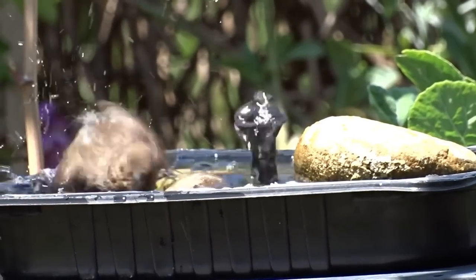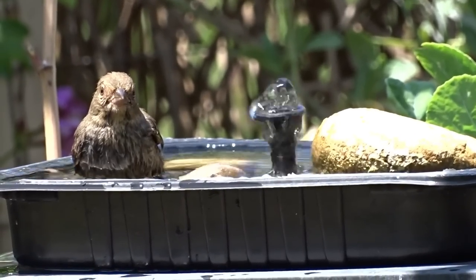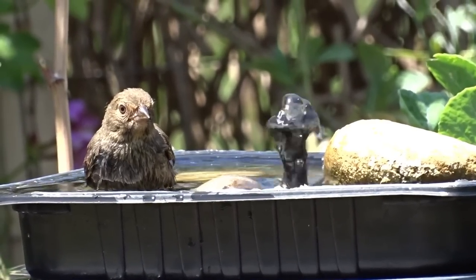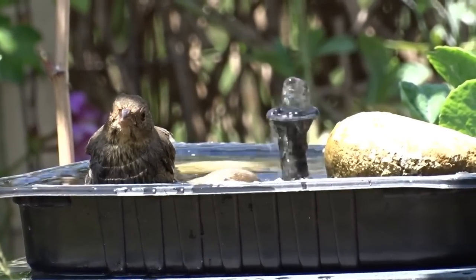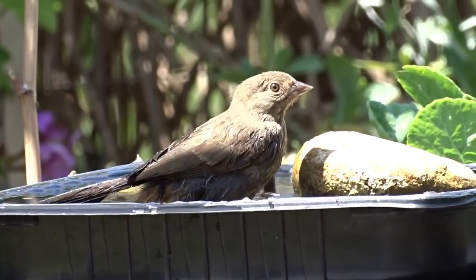The towhee comes in and splashes the dickens out of that — he can stand in it, do whatever he wants, go in and out. They just love it. I love sitting in the garden in the morning having a cup of coffee and watching all these birds come to an upcycled tray — a tray that normally ends up in the trash.